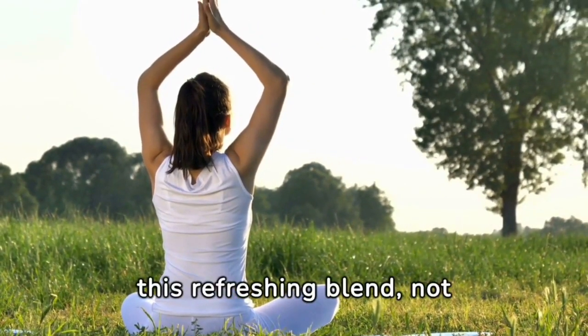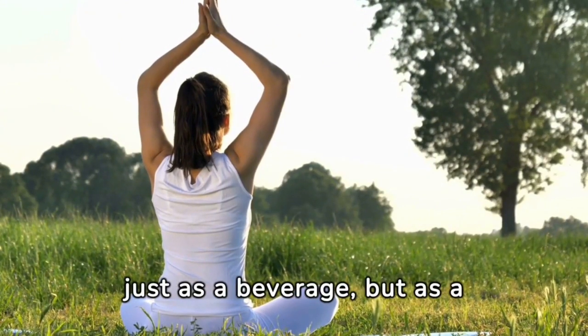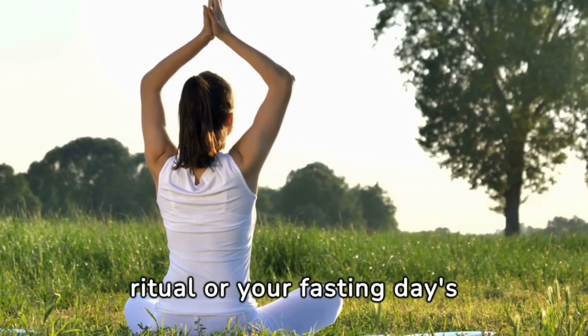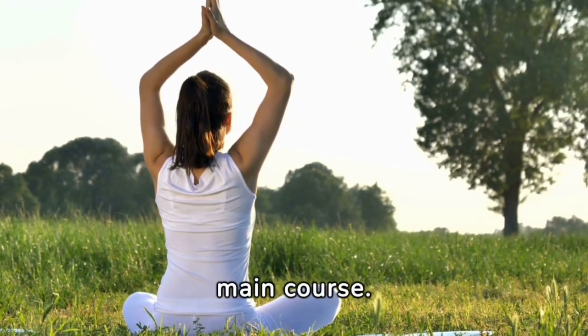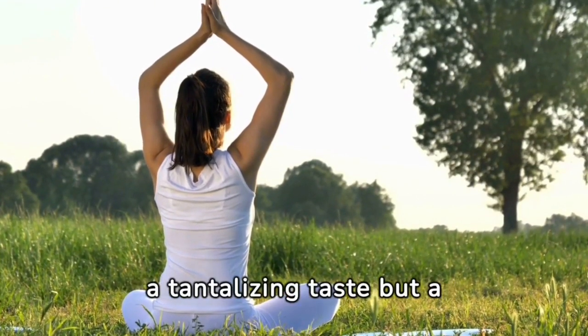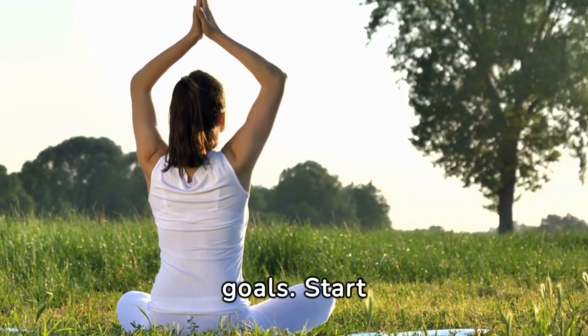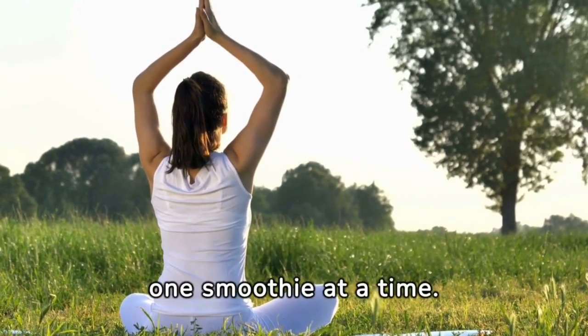Picture enjoying this refreshing blend, not just as a beverage, but as a vital part of your diet. Opt for it as a nightly ritual or your fasting day's main course. Each sip promises not only a tantalizing taste, but a step closer to your well-being goals. Start transforming your health today, one smoothie at a time.